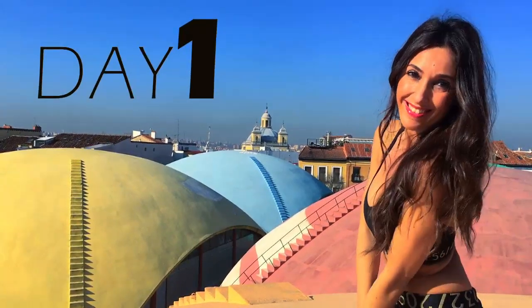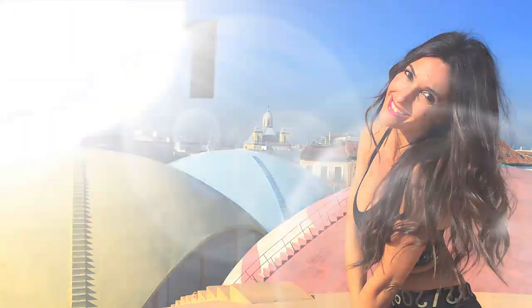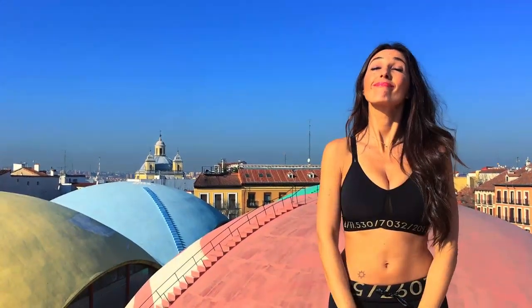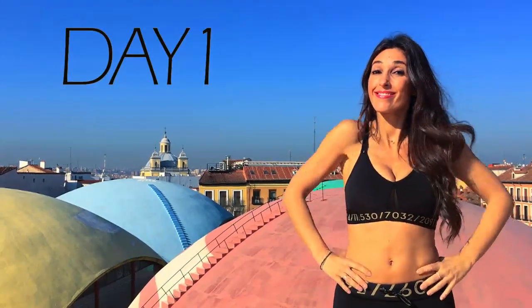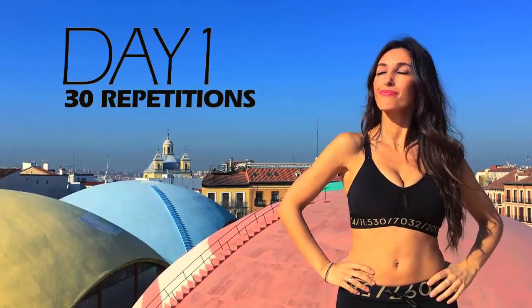Let's get to the first day! The challenge is very simple. We will do squats for 10 days. The first day, we'll do 30 repetitions.